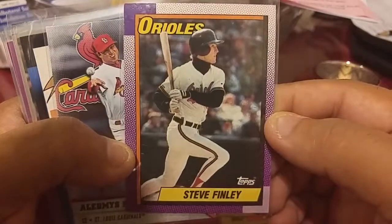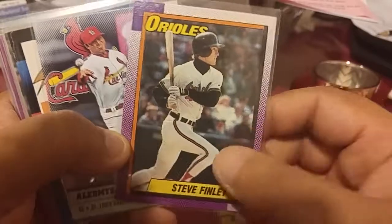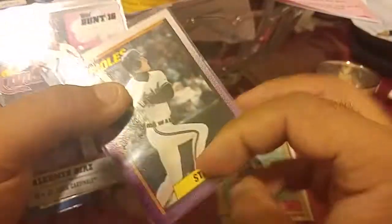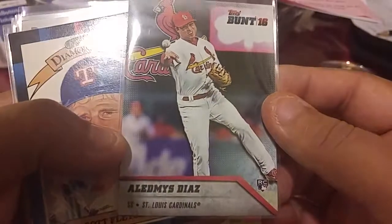And this is a Steve Finley rookie. I don't think he was that great but he might have had a decent career — I think he did. Correct me if I'm wrong.